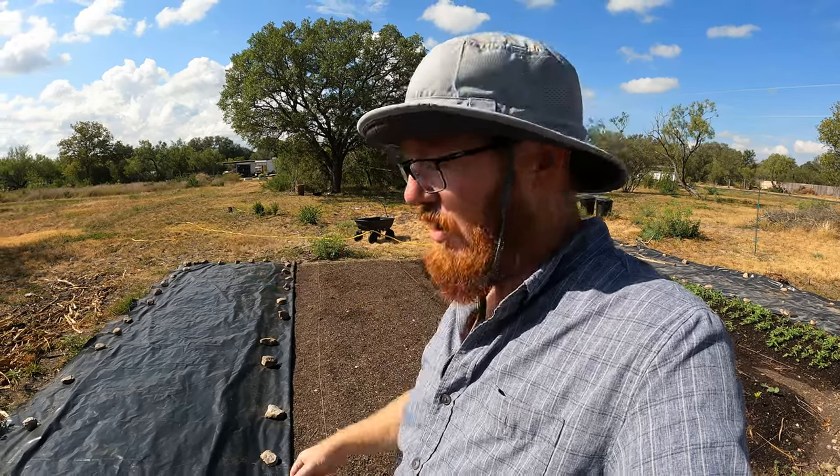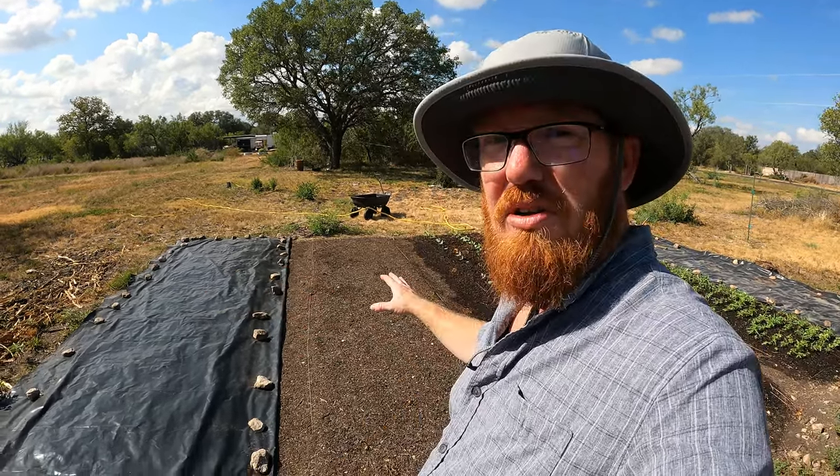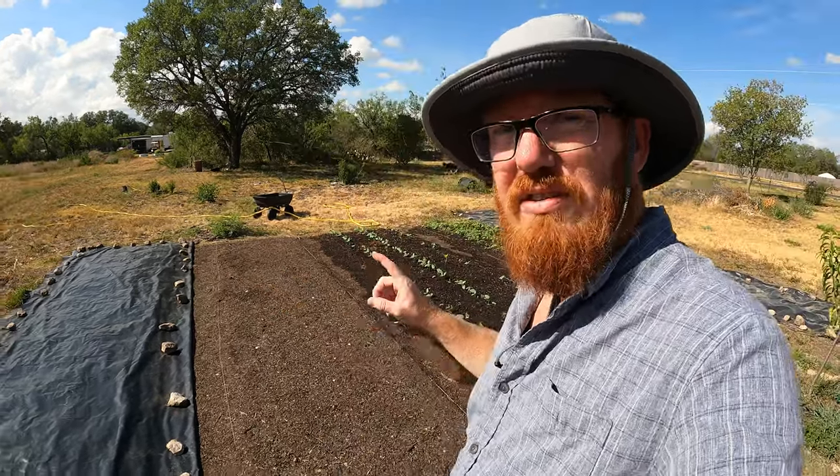It's been sitting under a tarp for maybe a month and a half to two months under our 100-plus degree weather. Now it's time to get the soil back into good condition, because we pretty much killed all the microbes by leaving the tarp on — but I was trying to stop the weeds. So the first round is going to be planting some tillage radish.